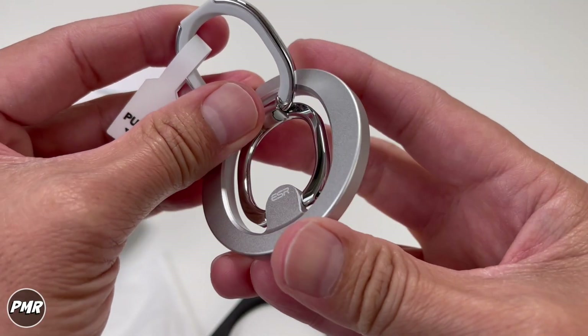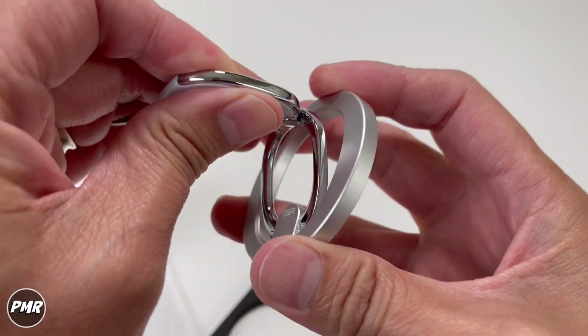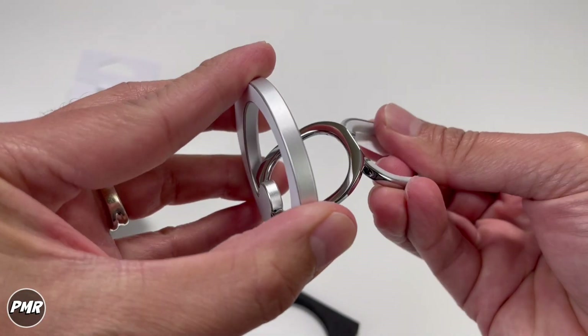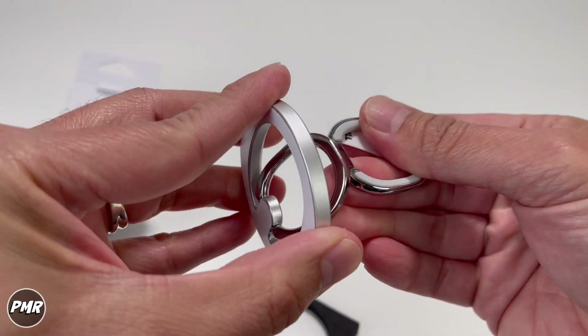You got the ESR branding in the middle. What's nice about this is it has two rings, so you can use it as a portrait stand. It is also pretty stiff, same as the other ring here — it's nice.